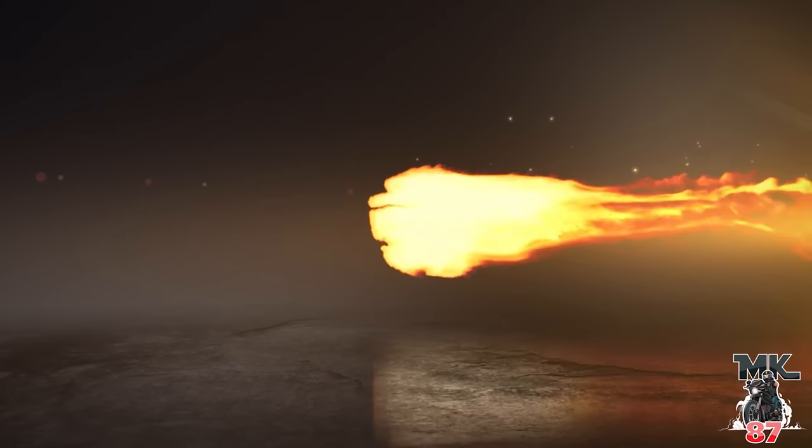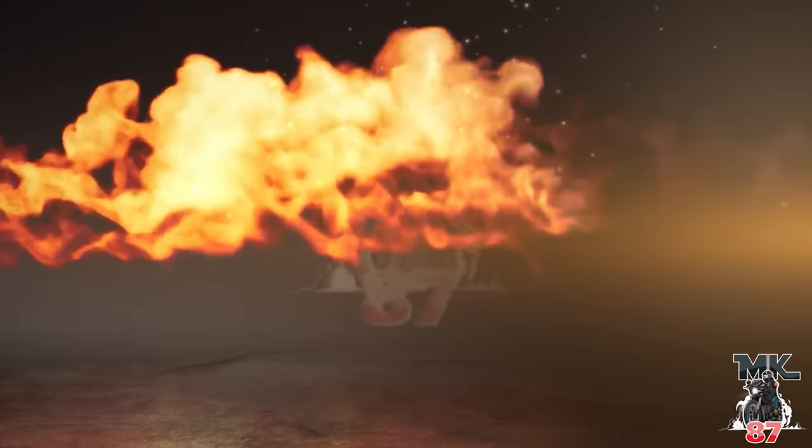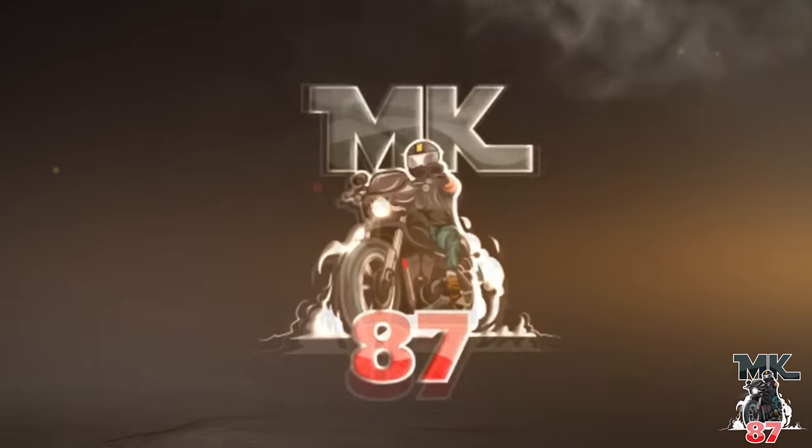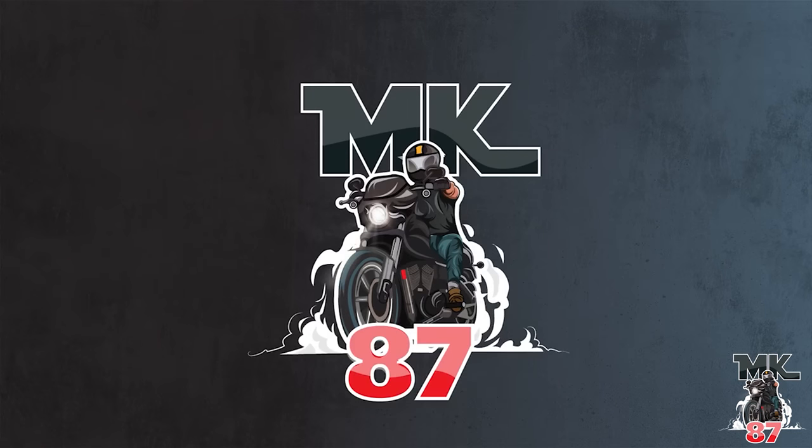Indian Motorcycle did it again and they came back swinging at Harley-Davidson — yeah, the Sport Chief. What up, welcome back to another video guys, super excited to be talking about this specific bike here today.